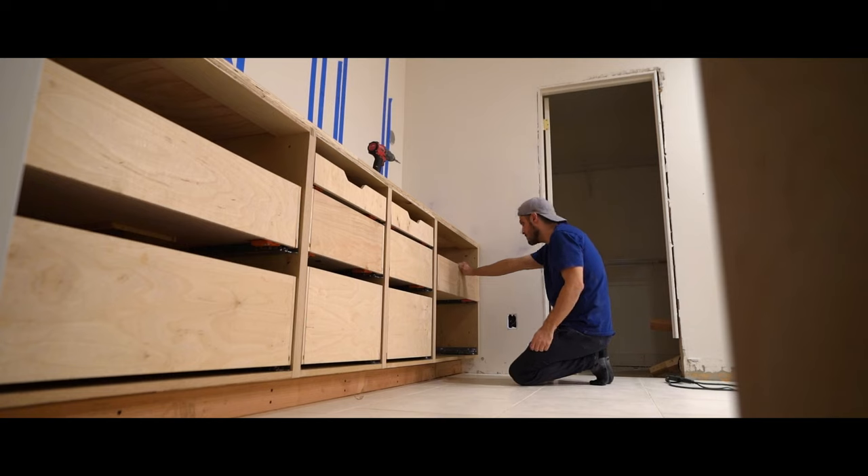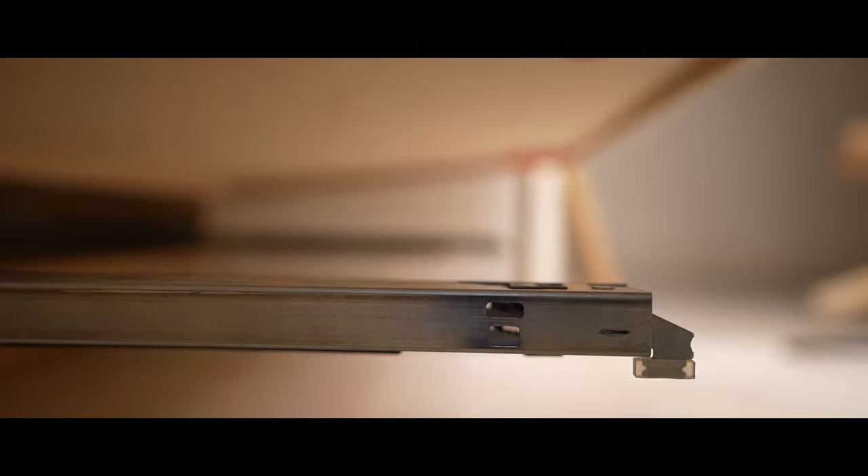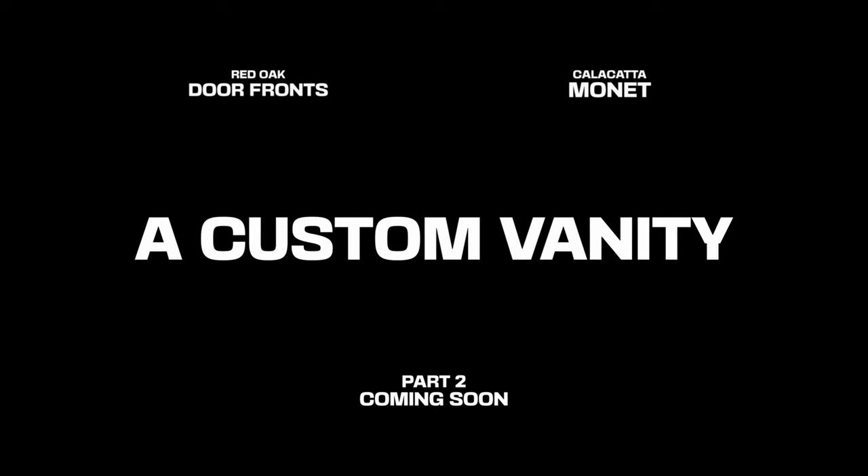We're almost wrapped up with this episode. Next episode, we're going to have to get a lot more accurate with our measurements. Time to make some drawer fronts — red oak door fronts and a Calicata Monet counter. Custom vanity part 2, coming soon.